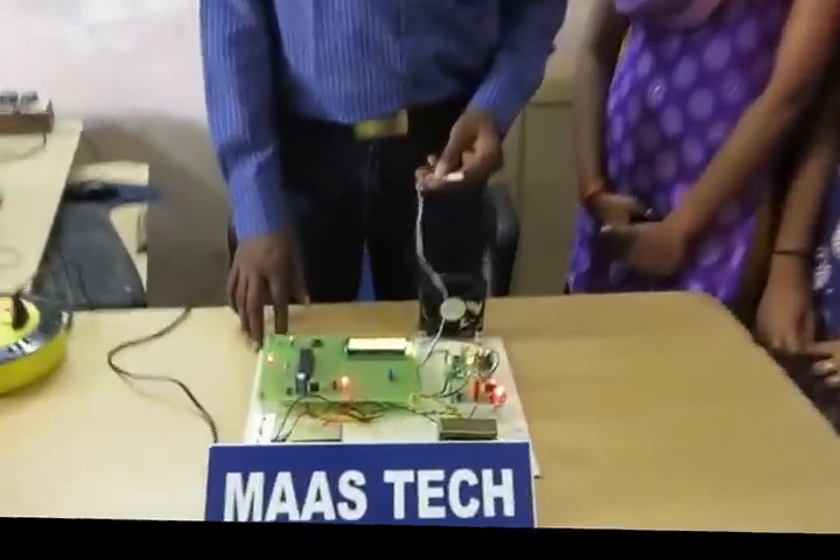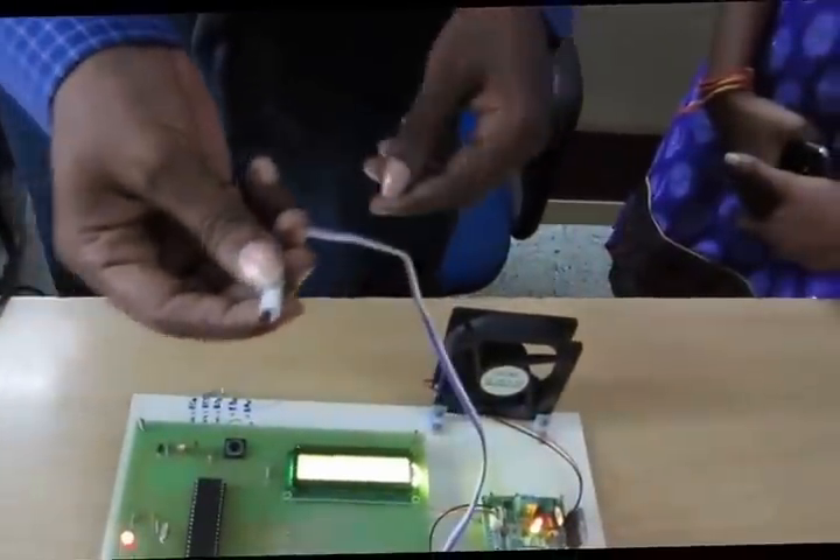Now we go for demonstration of this project. This is speed control. This is the LM35 temperature sensor.